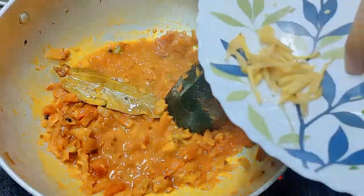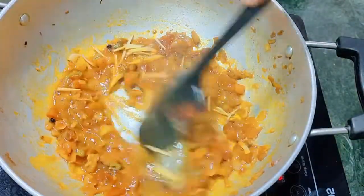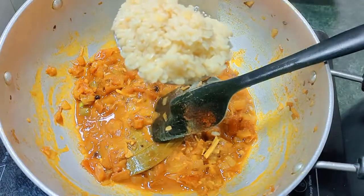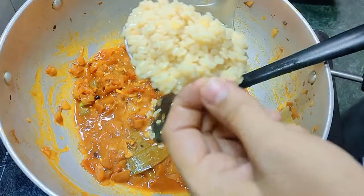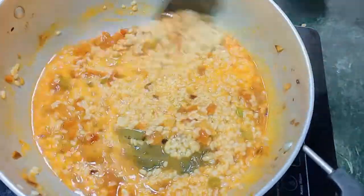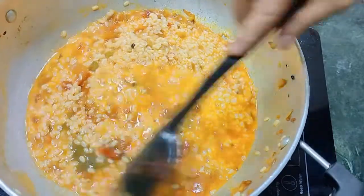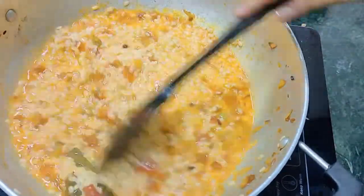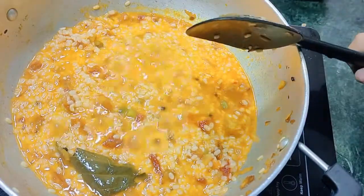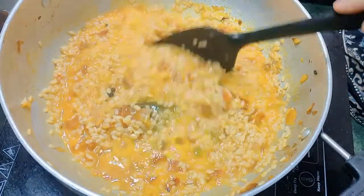Now let's put this water in the pot. We will add water and mix it well. It will be very dry, so it feels very good to eat.